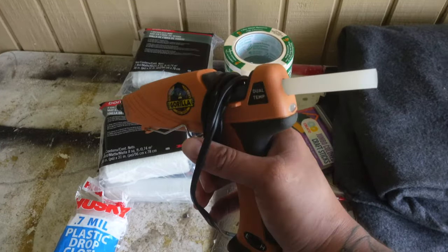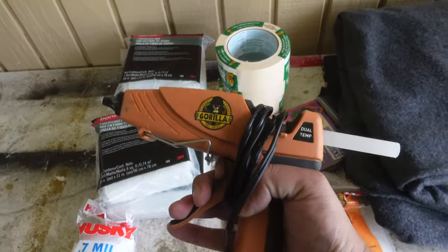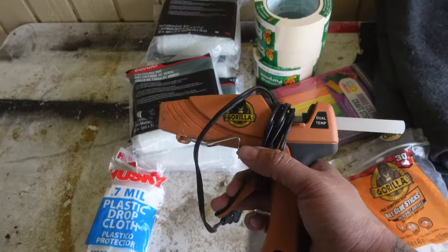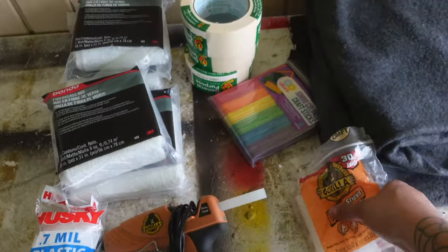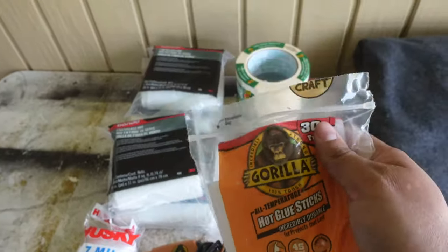You've seen all the other stuff we bought at Walmart — the fiberglass mat, the plastic drop cloth. Here's my glue gun: I have the gorilla glue gun and honestly this one's the best. It would be even better if it were battery-operated, but it's great. Same thing with the gorilla glue sticks — awesome, a must-have if you're gonna do some door panels.